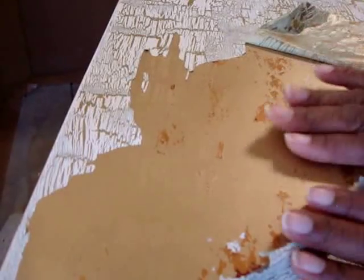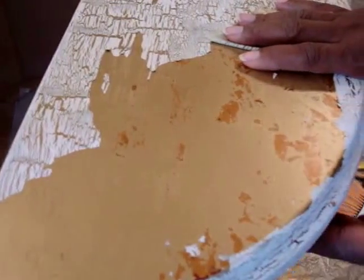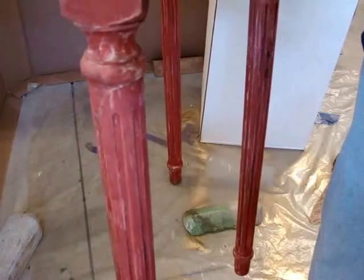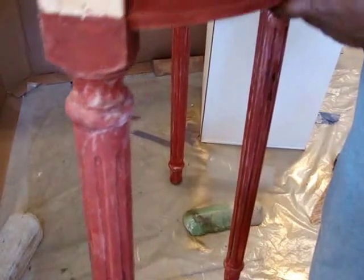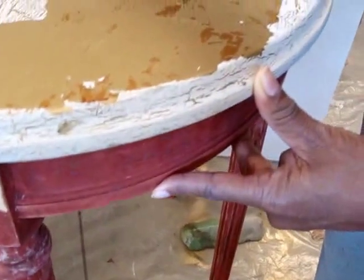Refusing to allow this project to defeat me, I have gone back and basically stripped off all of that excess glue and all of the stain that I put on there, finding that there was a beautiful red table underneath. That's really nice — it's smooth so soon we'll be able to move on.